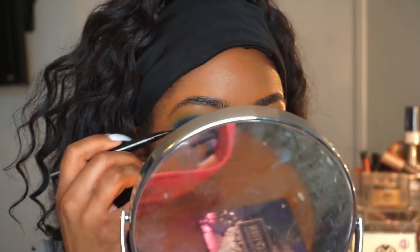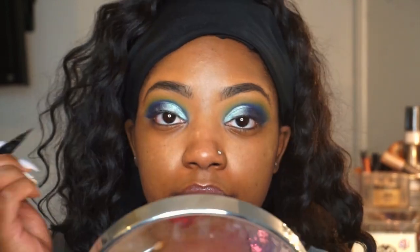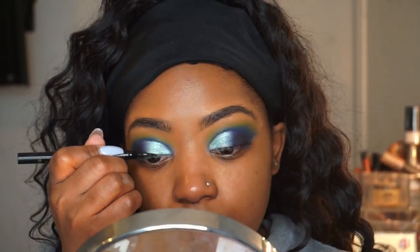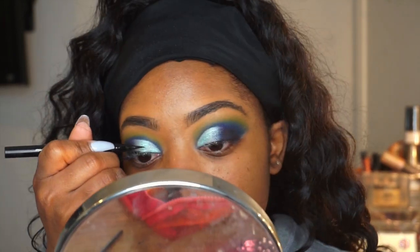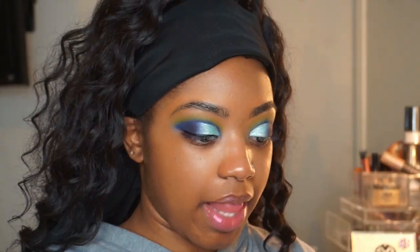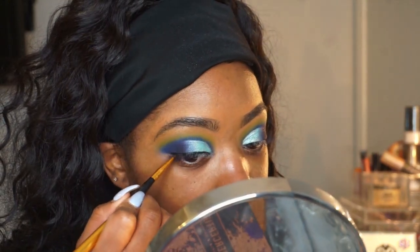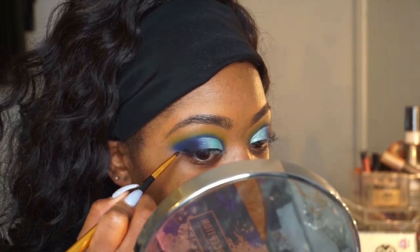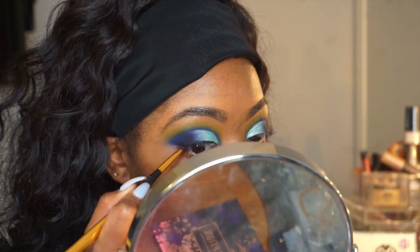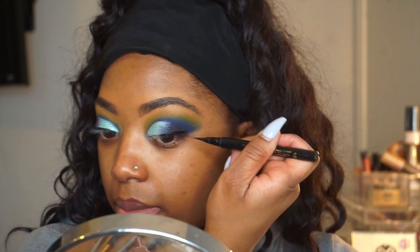I'm going to blend it out with a black liner. I'm taking this Stila waterproof liquid eyeliner — I usually use my NYX but I can't find it. I'm just gonna take that black shadow and blend it into the other eyeshadow. I'm gonna make the line thicker as I go towards the end.